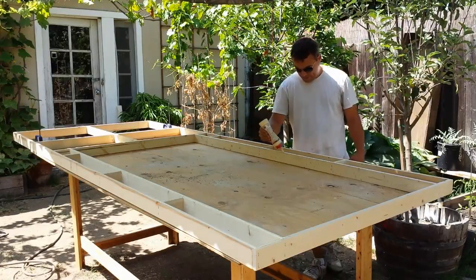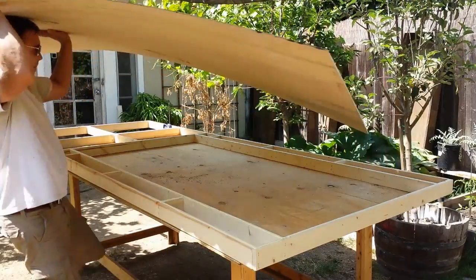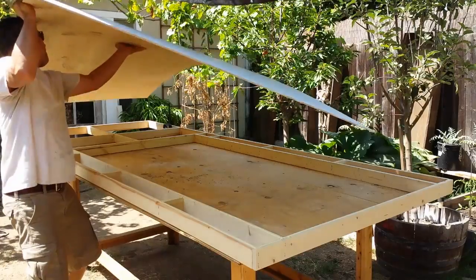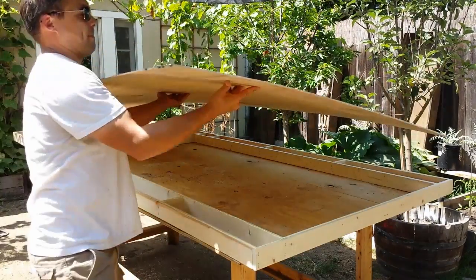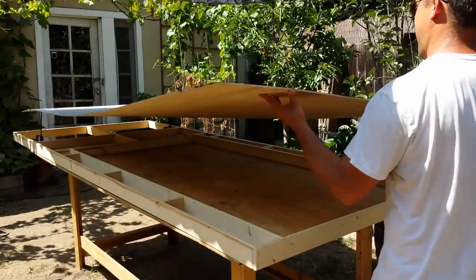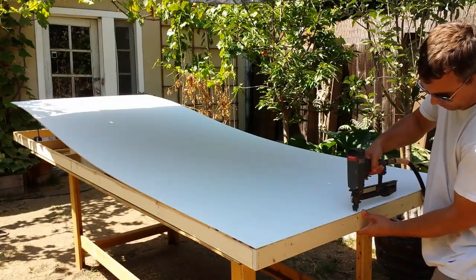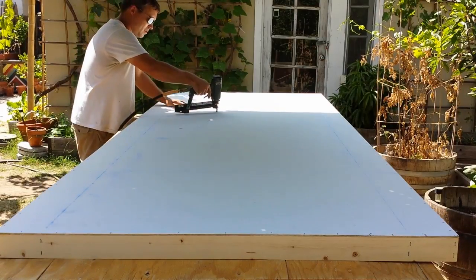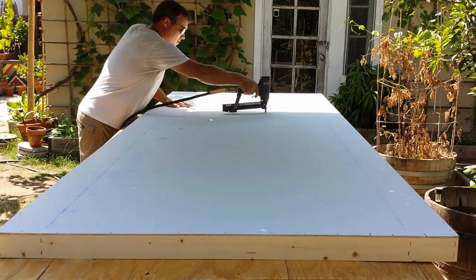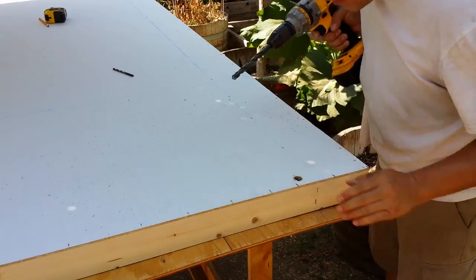Once I finish the framing, it's time to attach the quarter-inch plywood. I use lots of glue and make sure all the edges are flush. I staple the plywood to all the studs within the center of the wall.